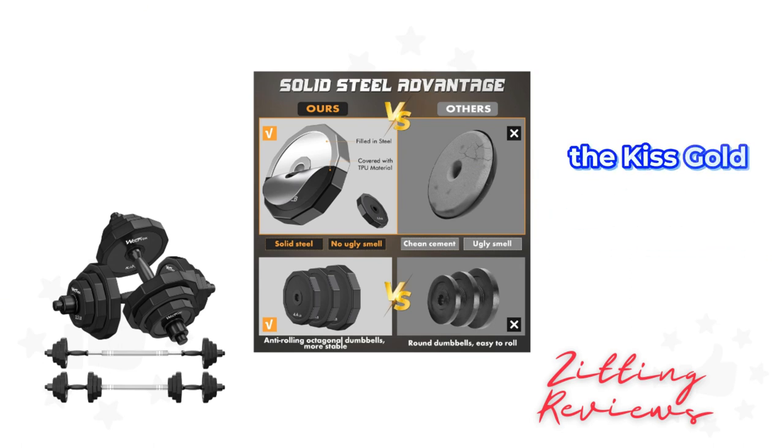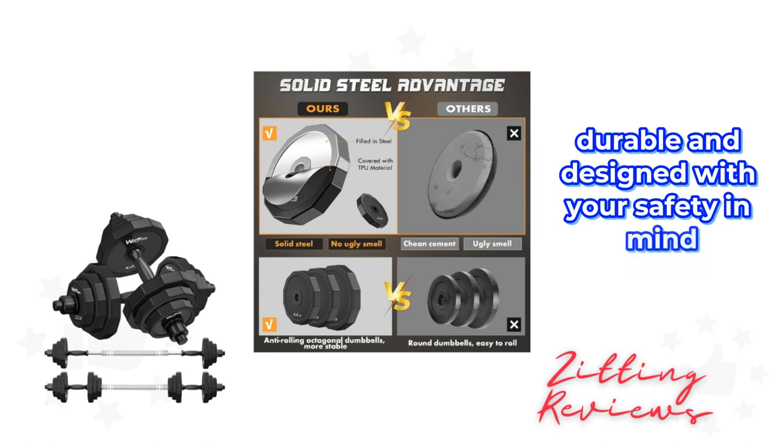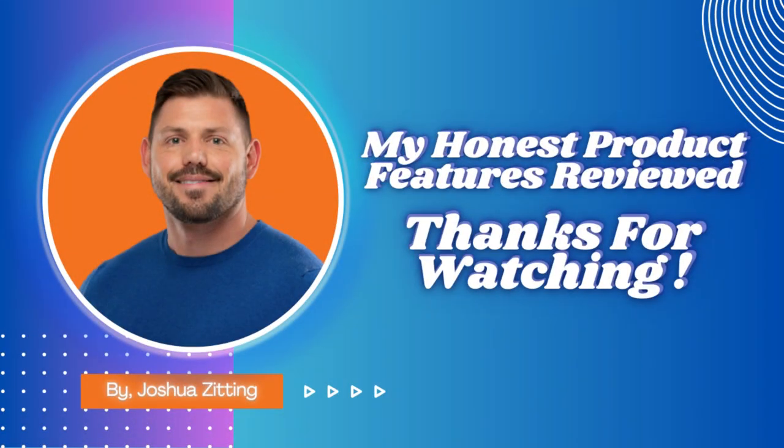In conclusion, the Kiss Gold adjustable dumbbell set is a solid investment for your home gym. It's versatile, durable, and designed with your safety in mind. Whether you're just starting your fitness journey or looking to level up, this set has got you covered. This is Joshua from My Honest Product Features Reviewed. Thanks for watching.